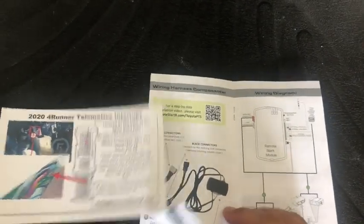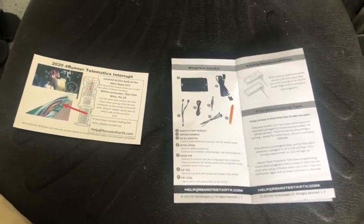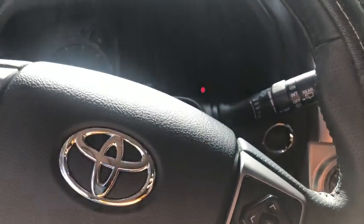I'm gonna take a look, read a little bit, scan the barcode, and start installing the StarX Remote Starter Kit on my 4Runner 2020.